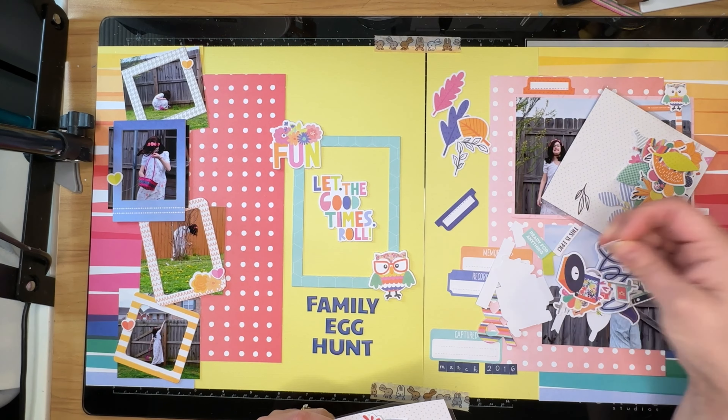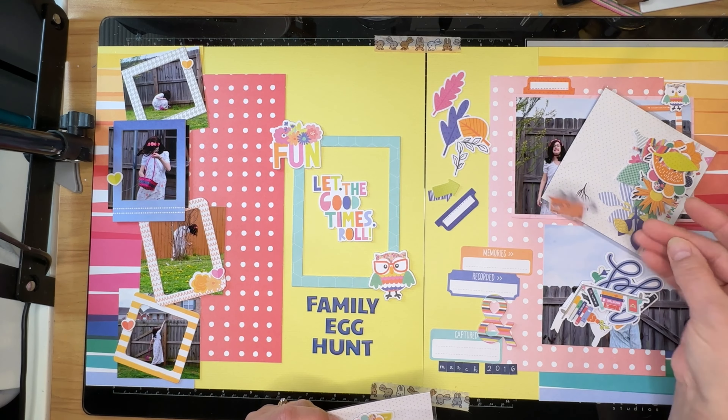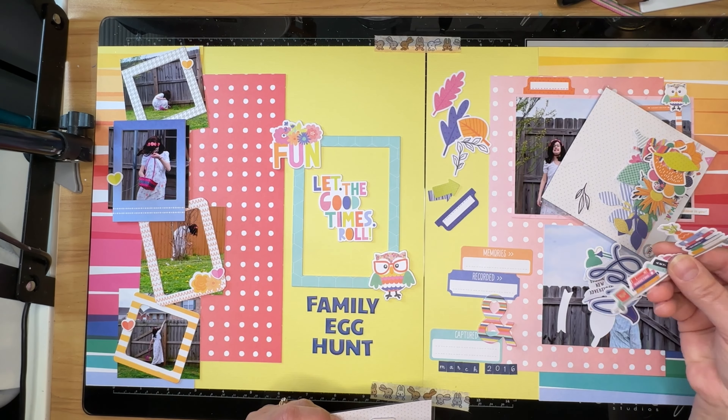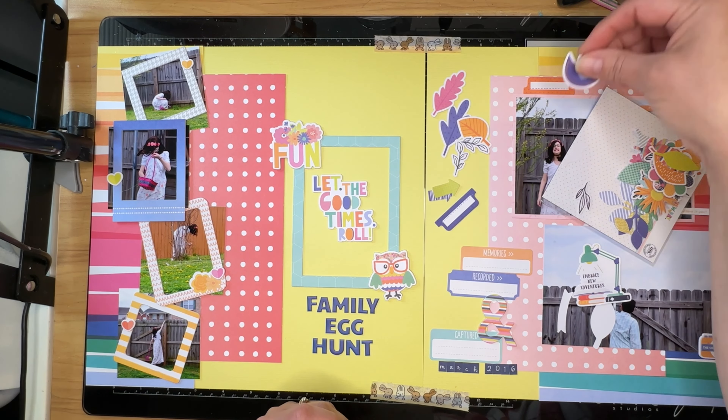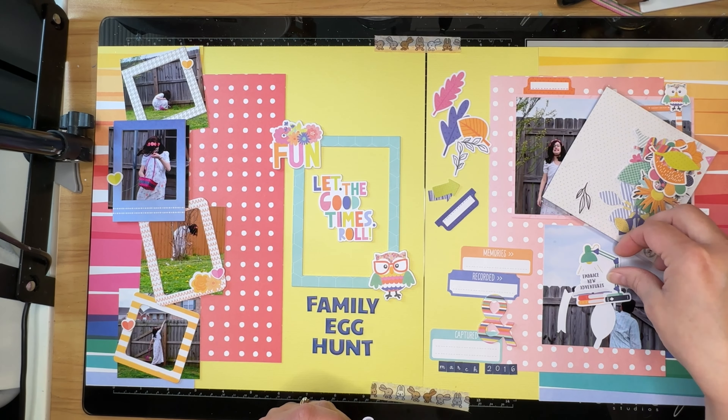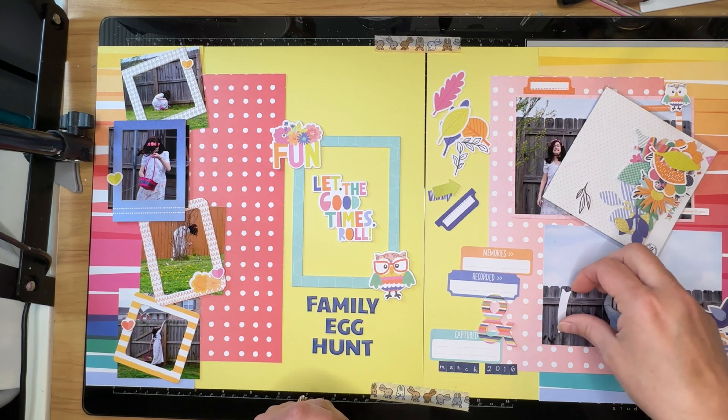I think Emily actually dyed eggs but I don't think we hid them — I just think we dyed them and then we turned them into deviled eggs, which has always been our family tradition for Easter: turning all of those boiled and dyed eggs into yummy deviled eggs. It's everybody's favorite around here. So I got the rest of my title onto that left-hand side and now I'm just looking for embellishments to put on the right-hand side.